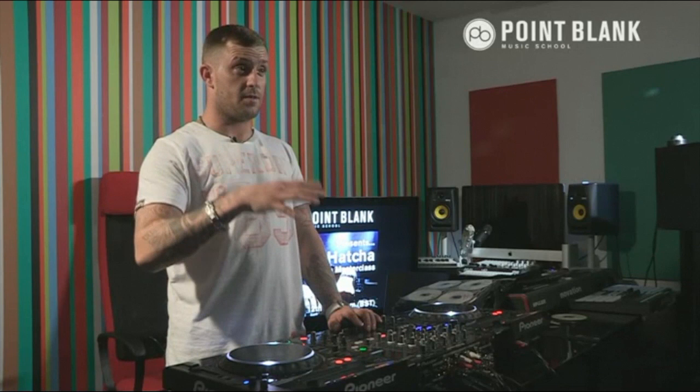I would definitely say don't jump the gun - there's a lot of people out there that say, 'I'm in the studio now, I'm making music, that's my first track, I'll send it out to everyone.'